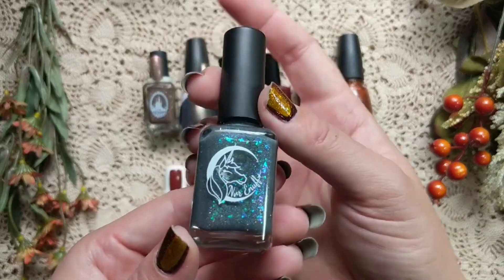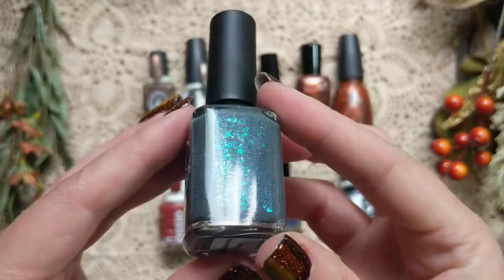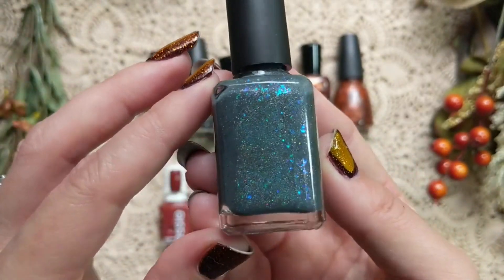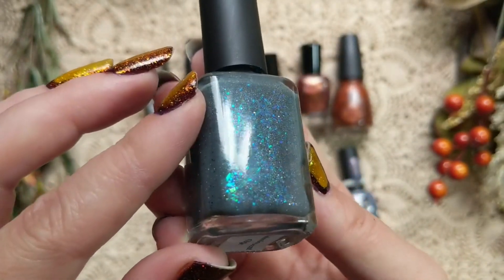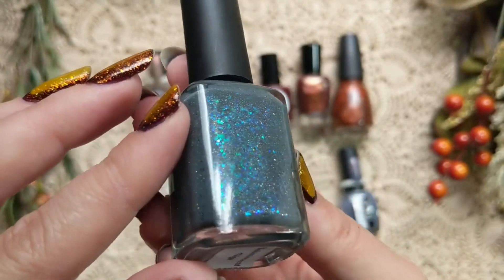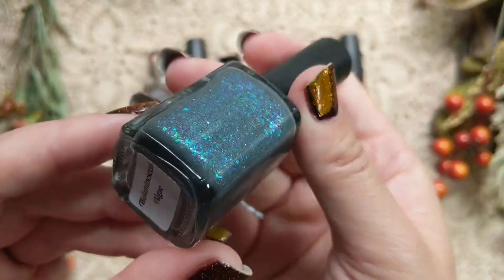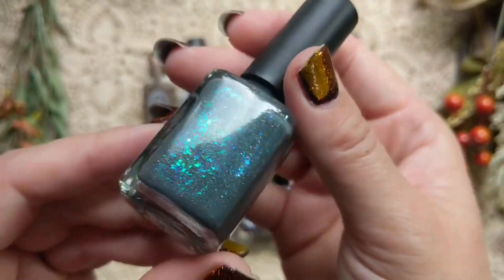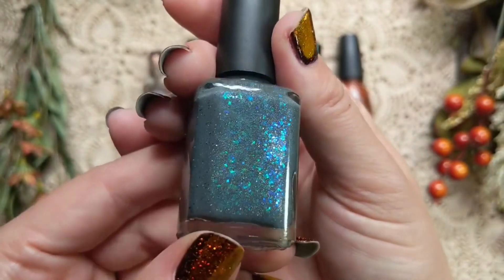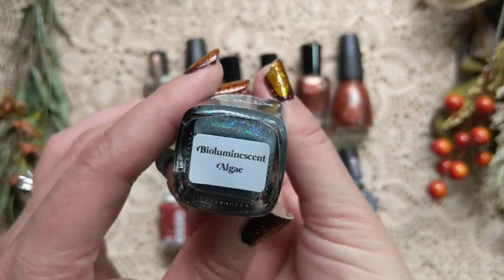Next is one from Never Enough Polish called Bioluminescent Algae, from Polish Pickup a while ago. This one falls so beautifully into the fall season — it's a dark and mysterious deep charcoal gray with beautiful flakies in that bioluminescent color, including blues, greens, and aquas in a bunch of different shades. She also added some beautiful scattered holographic for a rainbow effect. The swatches were really beautiful and I think it's a nice color for that beautiful dark shift on the nail.